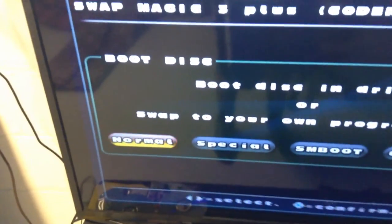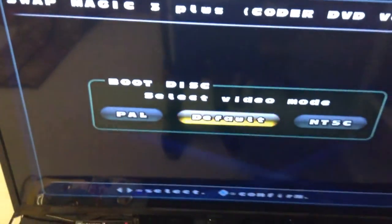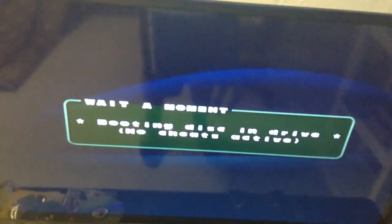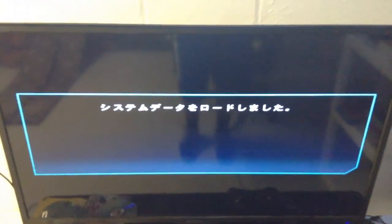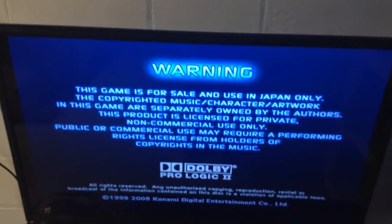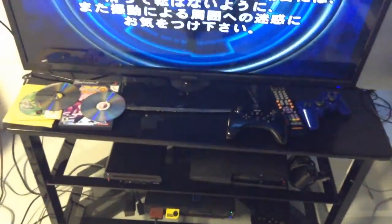Now the disc tray is locked, so you can start up your game. I'm gonna use the controller for this. Once the disc is in, you either want to do normal or special. Special will load up any disc that's in there; normal will work too — just press normal, press X or circle, and press default. Your game should boot up normally. The text is in Japanese, and yes, you don't need a special Japanese memory card — you can easily save your data on a regular American PS2 memory card.